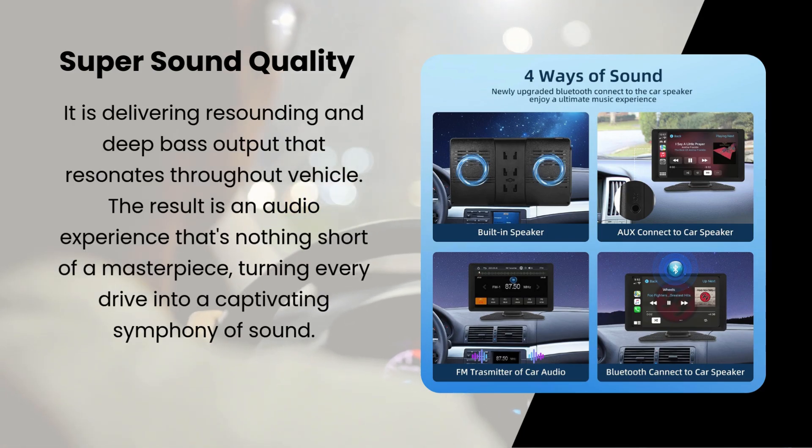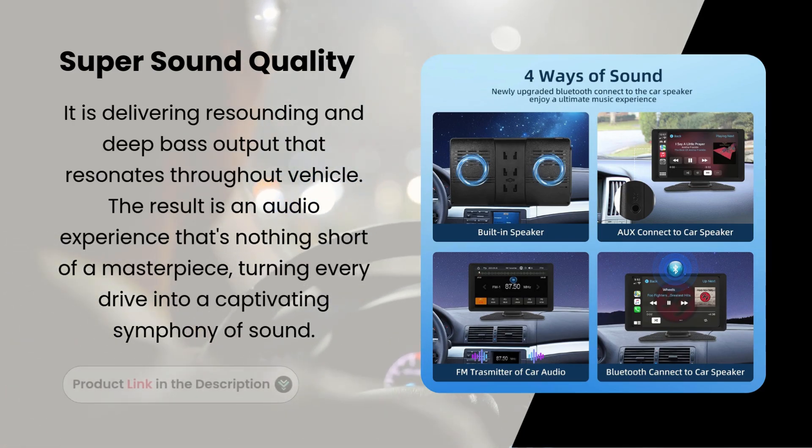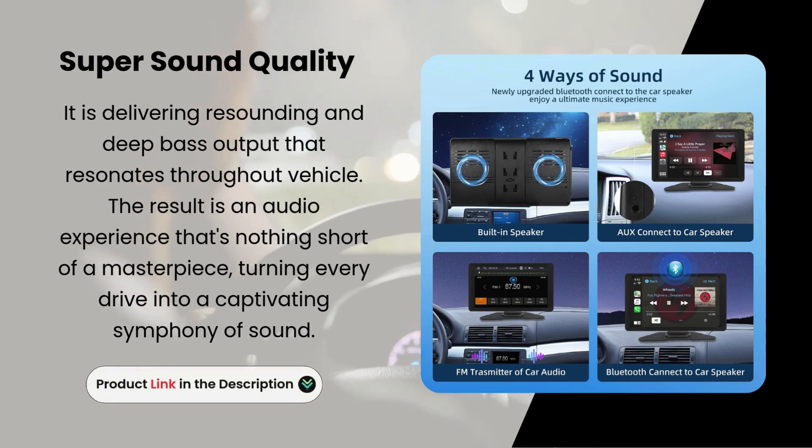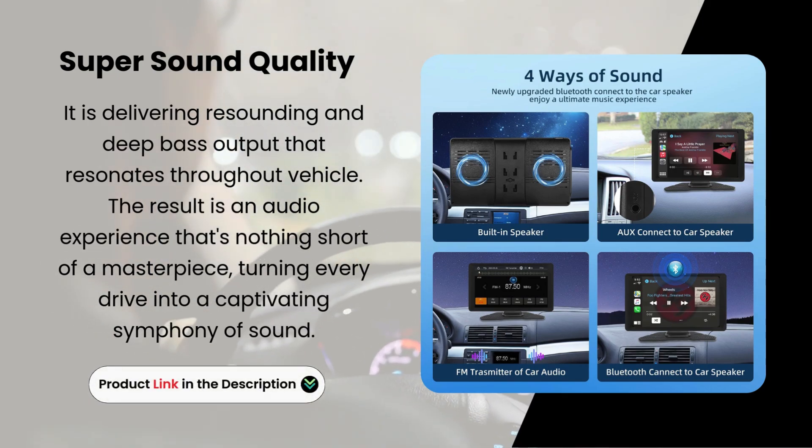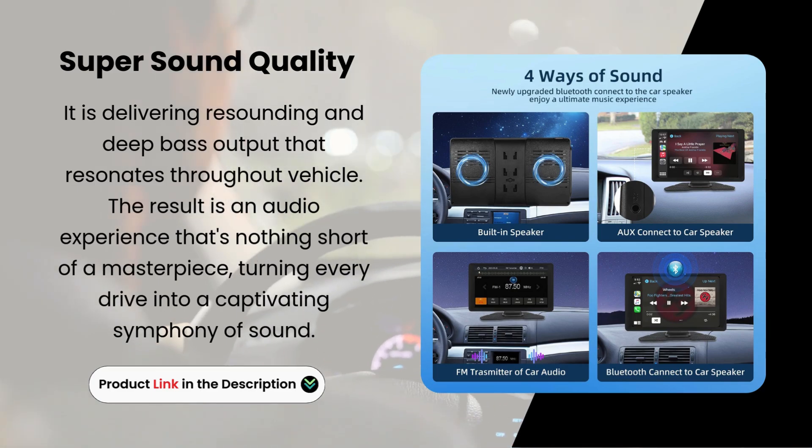Super Sound Quality. It delivers resounding and deep bass output that resonates throughout the vehicle. The result is an audio experience that's nothing short of a masterpiece, turning every drive into a captivating symphony of sound.